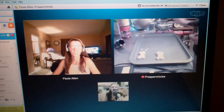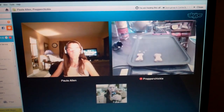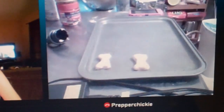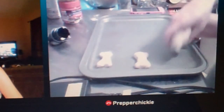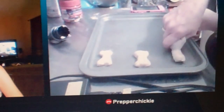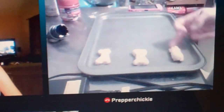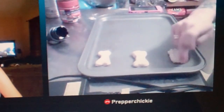So the doggy treats turned out so good and the dogs really, really like them. So Prepper Cheeky is making them tonight. Like I said, they are really hard to cut with the cookie cutter because the consistency of the dough is just so weird to work with. I did mine with the jerky shooter and she didn't have one, so she comes up with this brilliant idea.